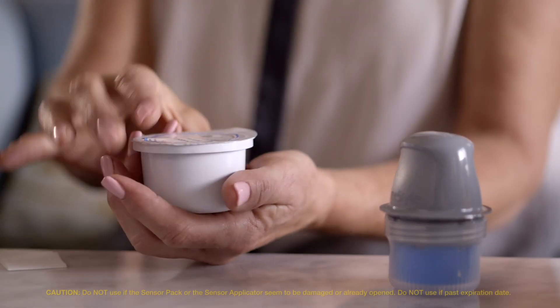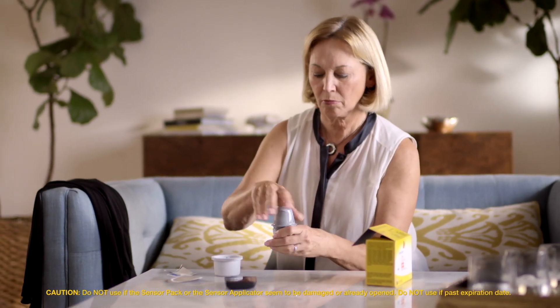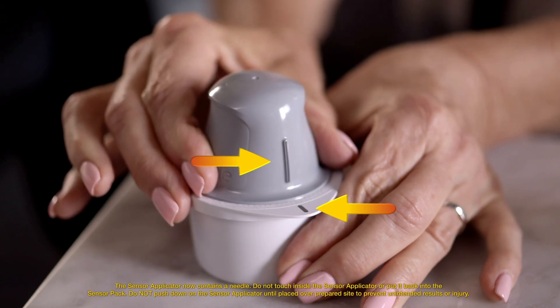Next, peel the lid completely off the sensor pack and unscrew the cap from the sensor applicator. Place the sensor applicator into the open sensor pack and line up the dark mark on the applicator with the mark on the sensor pack. Press down firmly on the sensor applicator until it comes to a stop.